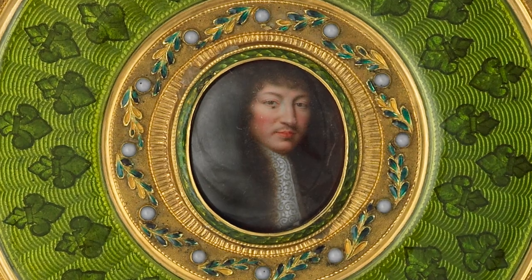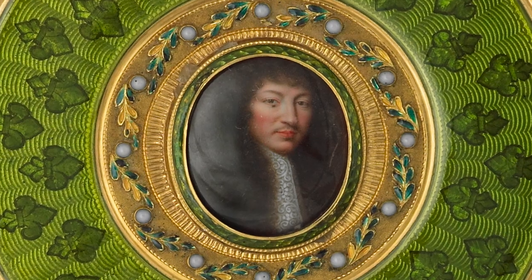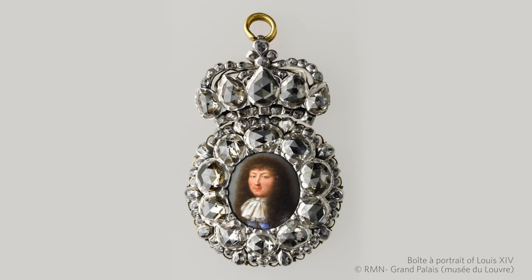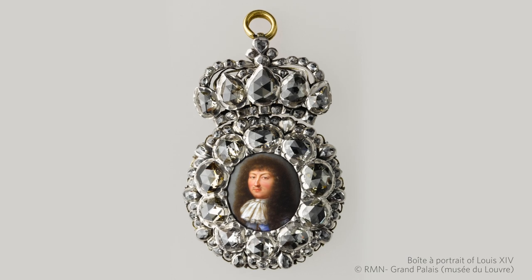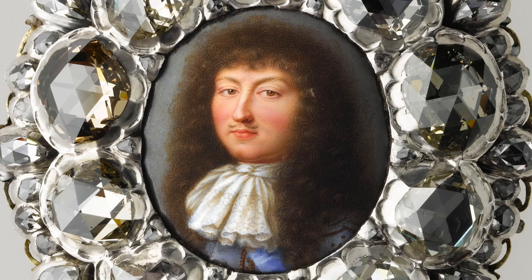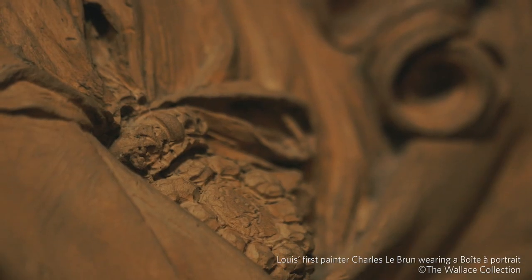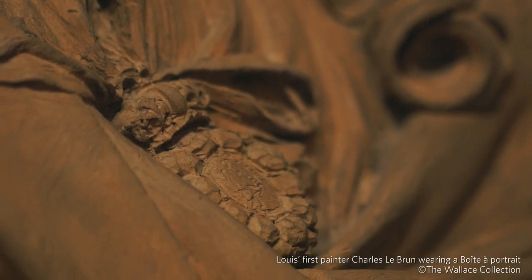It is likely that the portrait miniatures have been reused from something called a boîte aux portraits — a little jewel-encrusted medallion or pendant set with Louis XIV's miniature in the middle, surrounded by diamonds or other semi-precious stones.